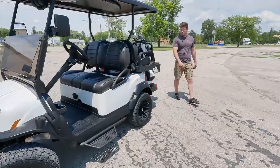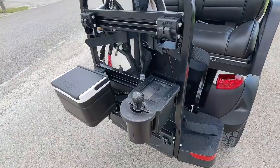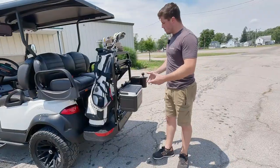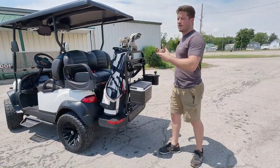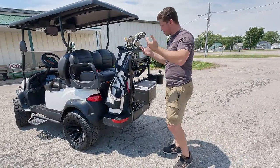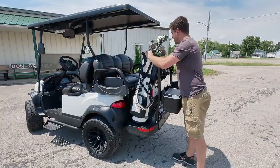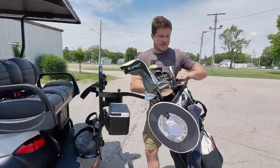Before we go to the interior, let me take you back here. This is Club Car's Versatatch system — it quickly allows you to remove and add golf equipment in case you don't want it on there. I threw my golf clubs on real fast — just do the top mount — and you can hook this in and take your golf clubs out really fast.